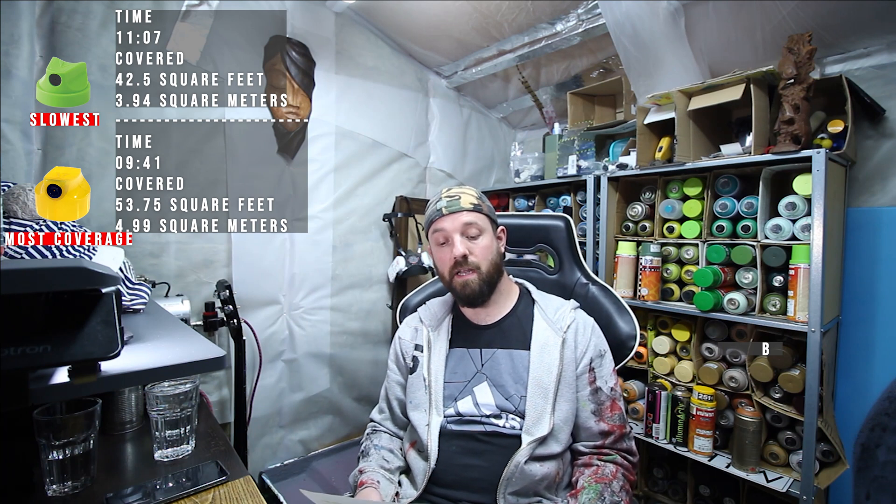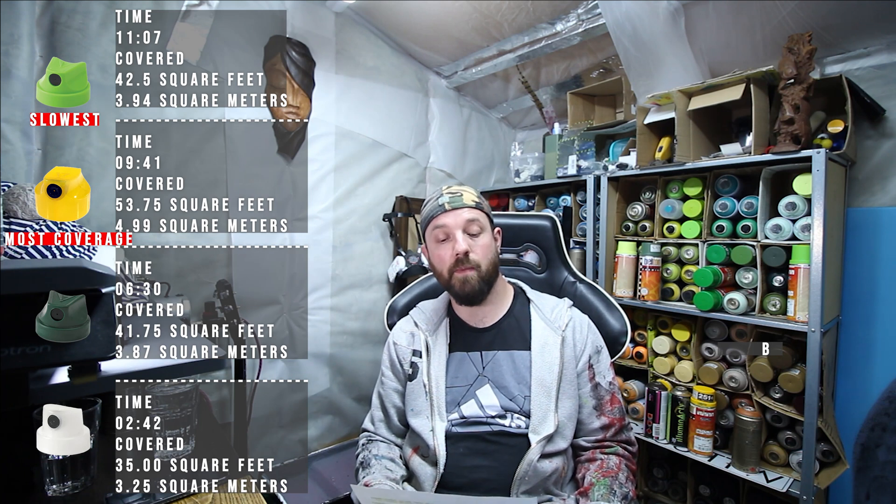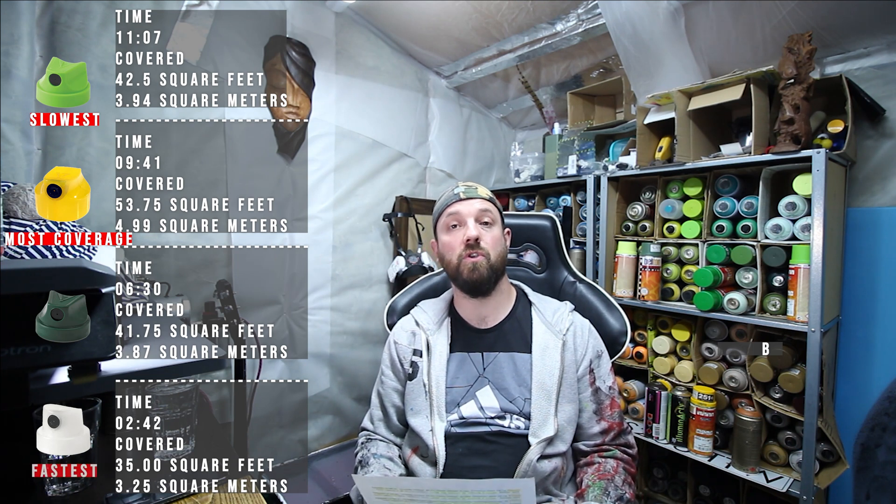The Banana Cap covered 53.75 square feet, which is 4.99 square metres — the furthest any of the caps went — and that took 9 minutes and 41 seconds. Next up was the Level 3 Montana cap, which covered 41.75 square feet, about 3.87 square metres, and that took 6 minutes and 30 seconds. The last cap was the Astro Fat. No surprise there — it covered the least space: 35 square feet, 3.25 square metres.